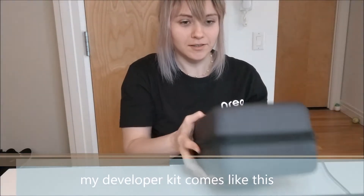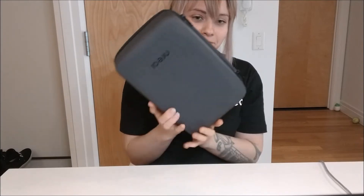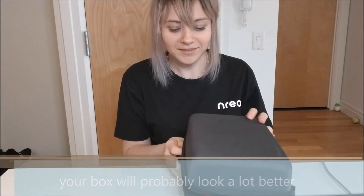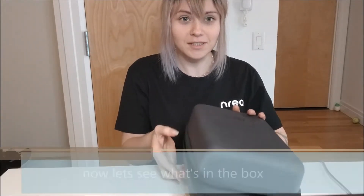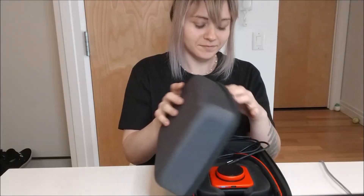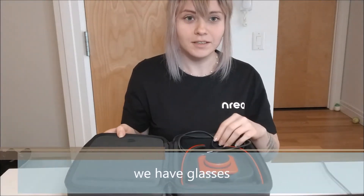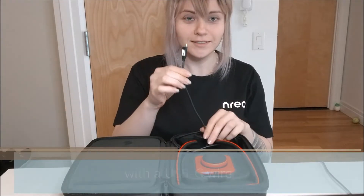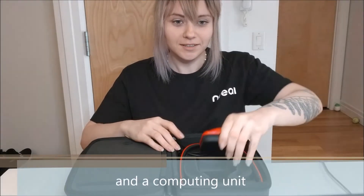My developer kit comes like this — your box will probably look a lot better. Now let's see what's in the box. You have glasses with a USB-C wire and a computing unit. And this is the controller.